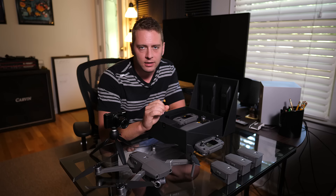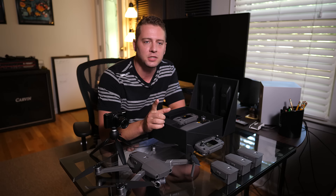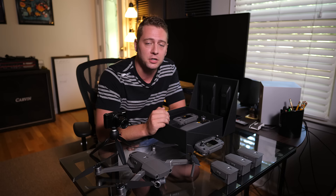That charger hub does not charge all of the batteries simultaneously. It instead charges the first highest-charged battery, then the second, then the third. So if you have one battery at 30% charged and one at 25% charged, it'll start charging the 30% battery first so you get a fully charged battery as quickly as possible.